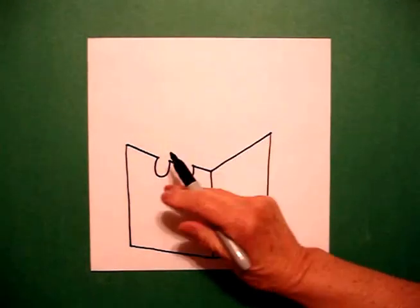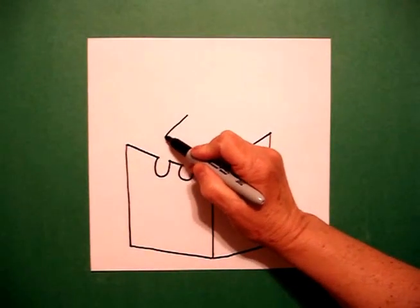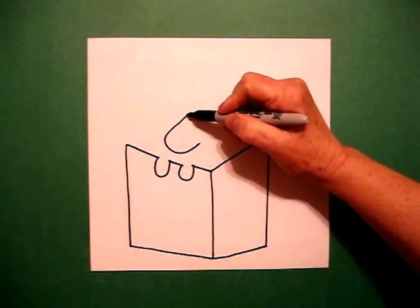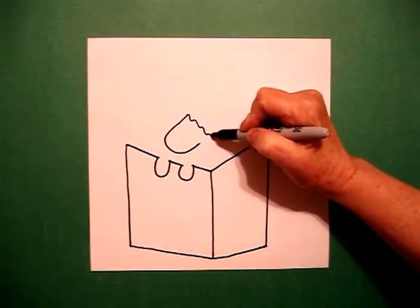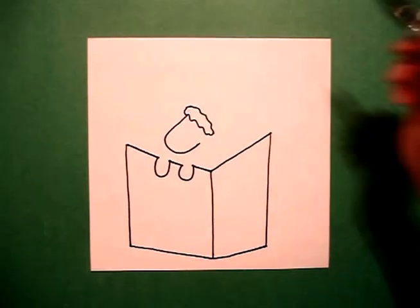I come back in right above my two little curve lines and I'm going to draw the letter C. And right at the top, I'm going to go wavy, wavy line down, wavy, wavy line up, over, connect.